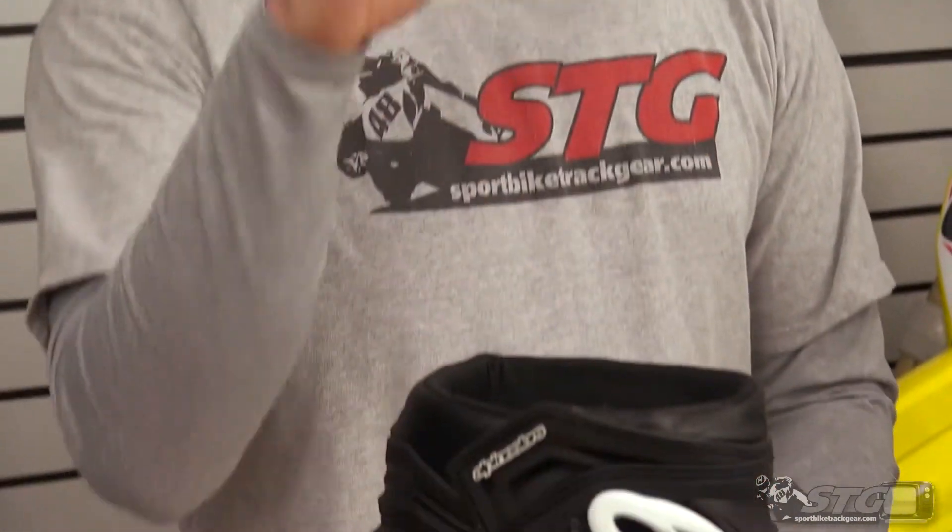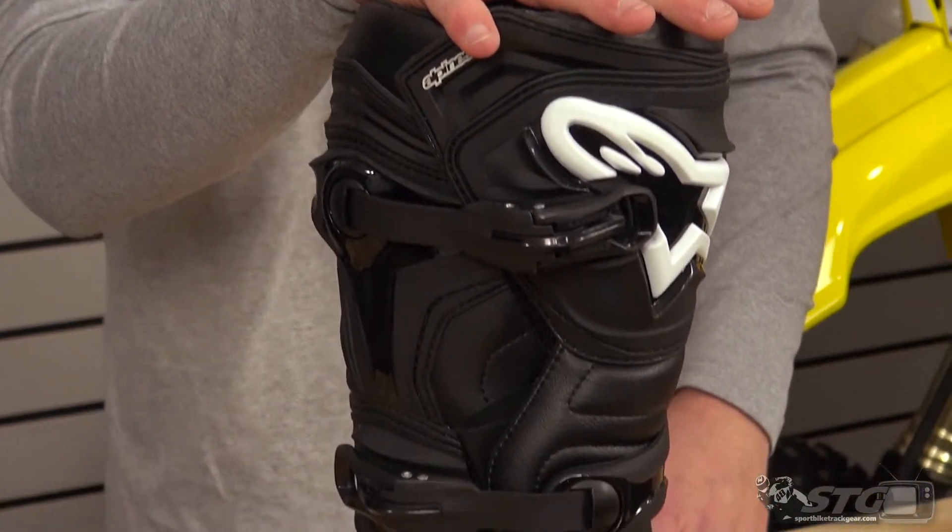It is capped at $30 per order and there are a few brands that are excluded. If you head over to our website, sportbiketrackgear.com, we have all that listed out — how it all works, what brands fall under it, which ones don't. Now, what we are here for today is the new Alpinestar Tech 1 Off-Road Boot.